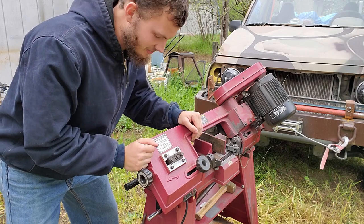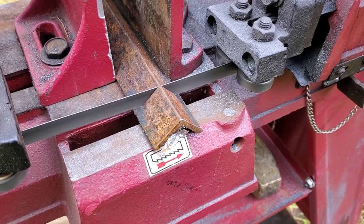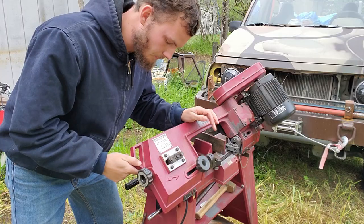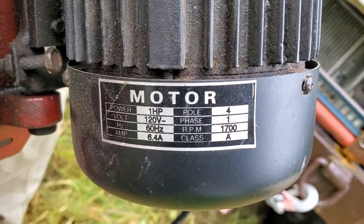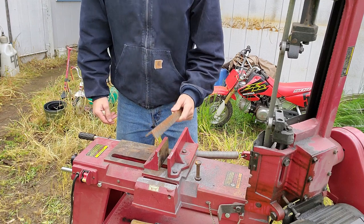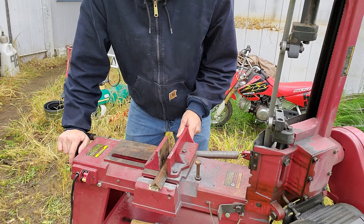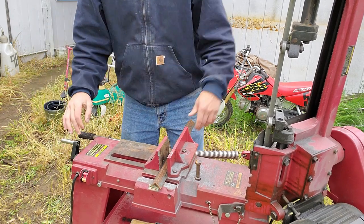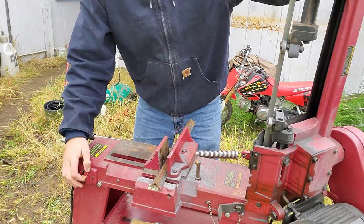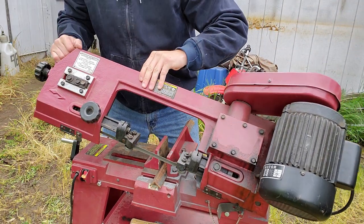This here is a Central Machinery — Harbor Freight — horizontal/vertical metal cutting bandsaw. It's got a one horsepower motor that spins a 62 and a half inch blade. Operation couldn't be easier: drop your steel down in there, clamp it down, turn her on, and let gravity cut.